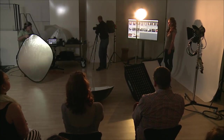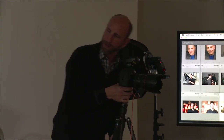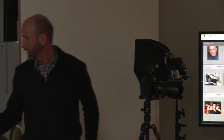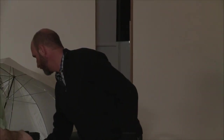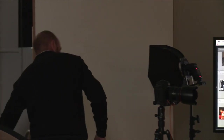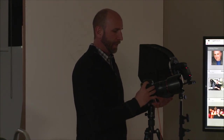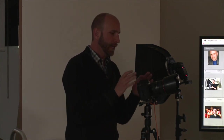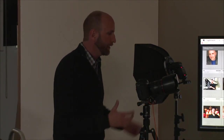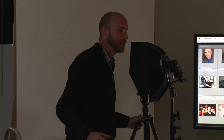I'm going to shoot this in aperture priority mode. Is the tethered capture started? Yeah, it's good to go and you're at ISO 100. I'm going to bump up to ISO 800 because we're shooting with constant light — we just want to worry about the light, not the flash. I'm using a 24-70 lens because we're working in a tight space.